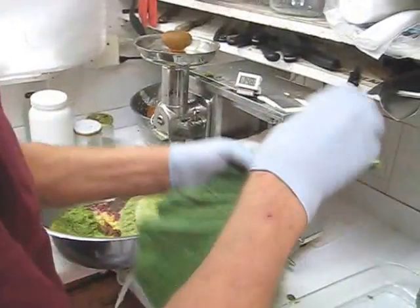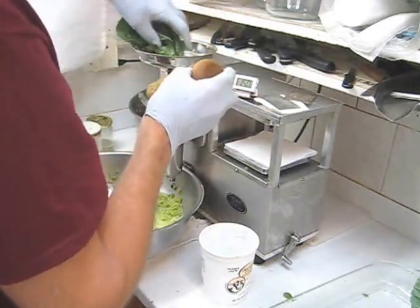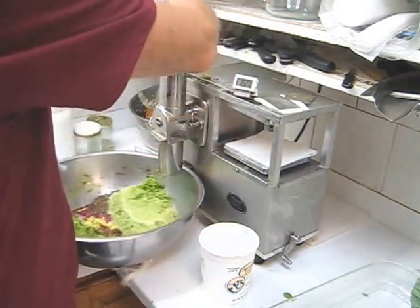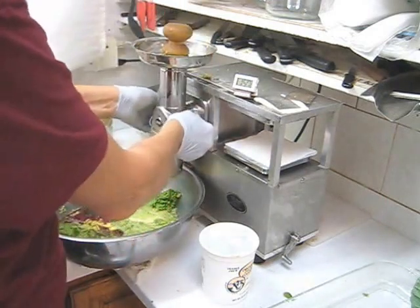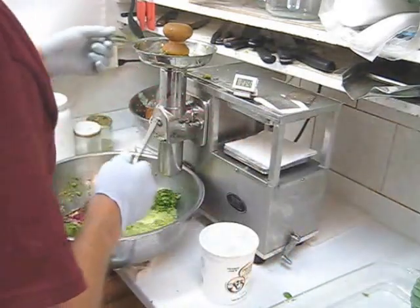Next, I'm going to juice the collard greens. Remember to check your wingnuts, and also clean your grid frequently.